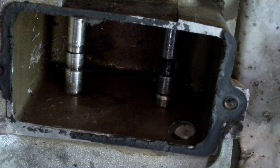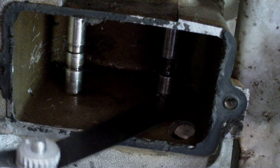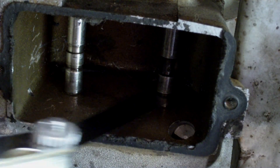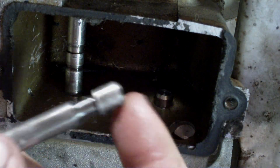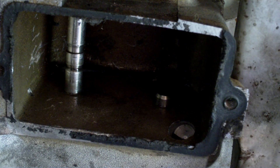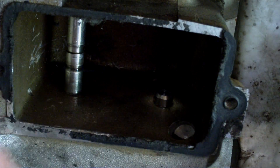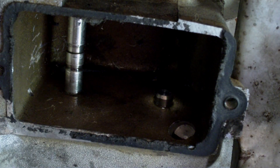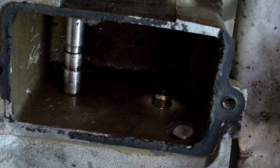Now we're going to check the valve clearance on the intake valve — it's supposed to be between 5 and 7 thousandths. I can't even get a 5-thousandth feeler in here — I lift the valve up and there's way too much pressure. So in this case, you take your valve out and grind just a tiny bit off of it, but don't take off too much. Now if your valve clearance was too much, you'd weld a little bit on here, then grind it back and adjust it. Or you can replace the valve, because sometimes these have been ground before and you might just need a new one.